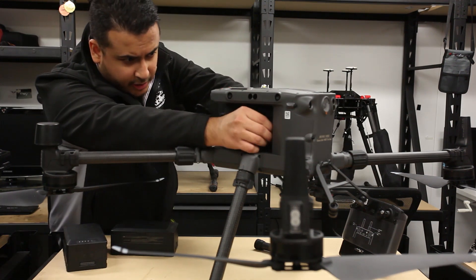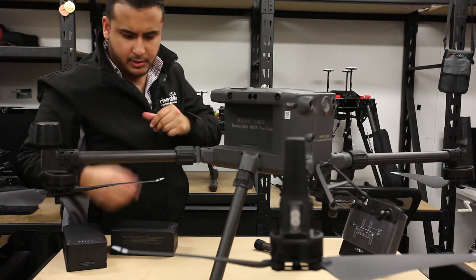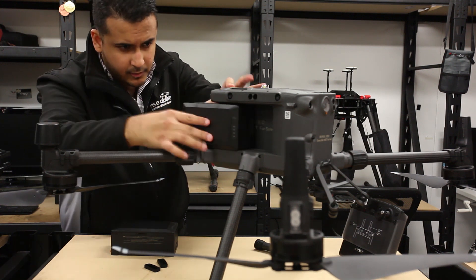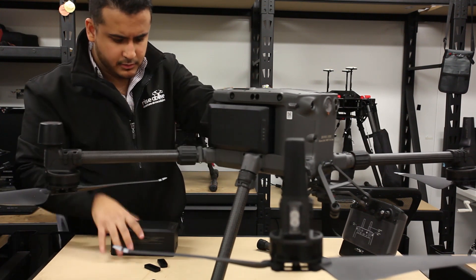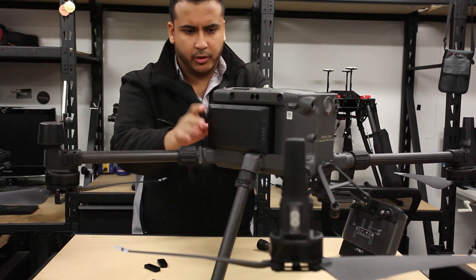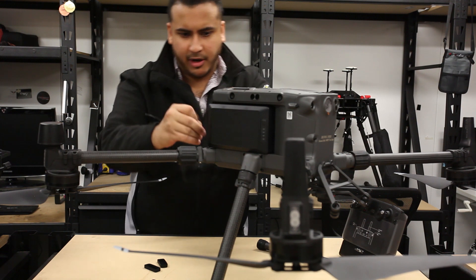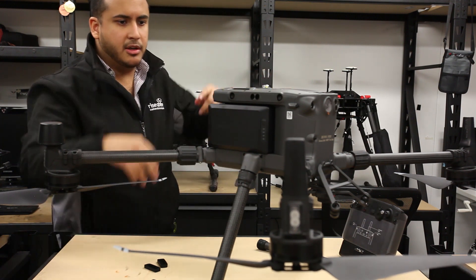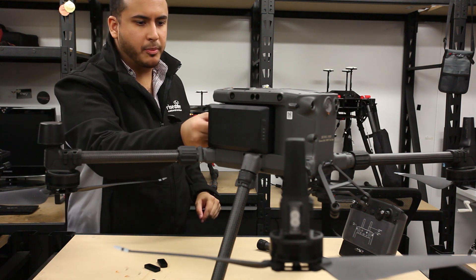Let's take out these rubber covers before inserting the batteries. An important thing to note is that these batteries are actually hot swappable — you can take them out one at a time when swapping them in the field.